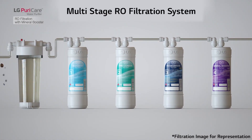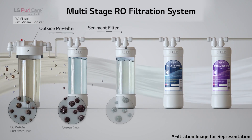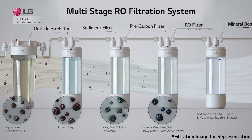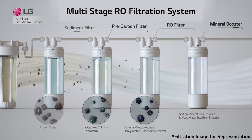The five-stage RO filtration system removes impurities and provides pure water. The RO membrane, one of the filters, is able to remove over 0.0001 micron size impurities such as bacteria, virus, and heavy metal.